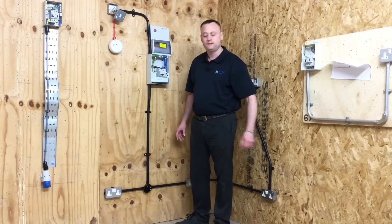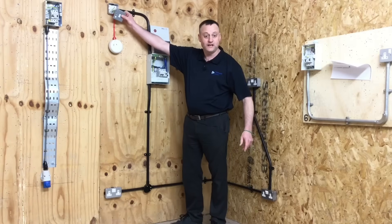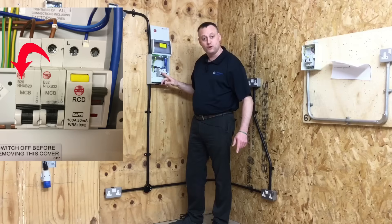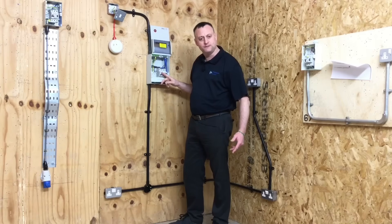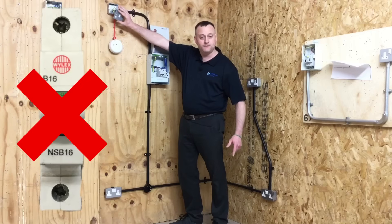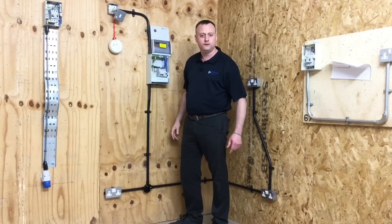We installed a radial circuit for the smoke detector from a fuse connection unit, changing the fuse in it to a 3-amp fuse. We installed a 20-amp type B circuit breaker wired in 2.5 mm cable to feed the fuse connection unit. We selected a 20-amp device because we wouldn't want to use a 16-amp device — if the FCU had a 13-amp fuse, we couldn't guarantee discrimination, a term that will be changed under the 18th edition to 'selectivity', between our overcurrent protection devices.